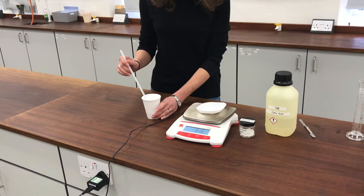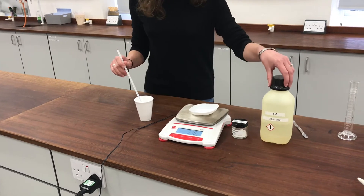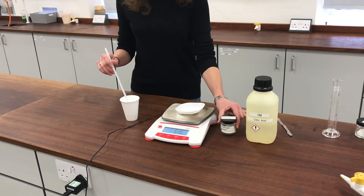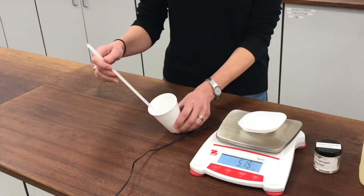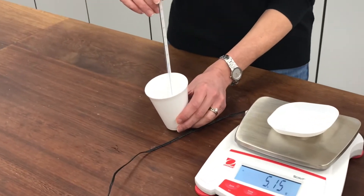This experiment is called the Sherbet Fountain. I'm using citric acid and sodium hydrogen carbonate. I've already put the citric acid into the polystyrene cup — that's 30 centimetres cubed — and I'm taking the starting temperature of it.